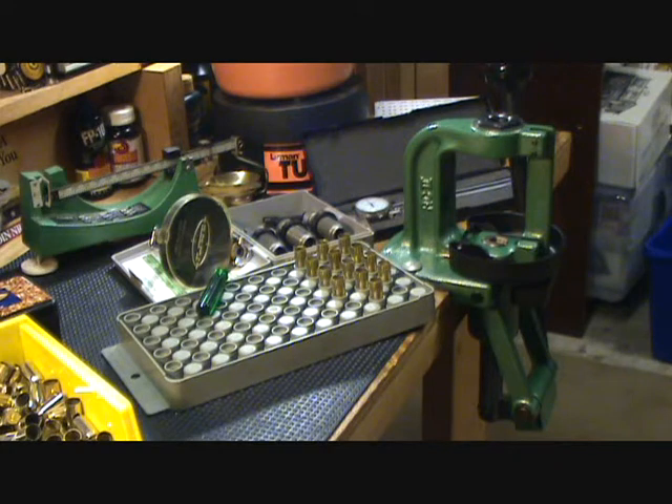This is a single stage press, and that's how I do all my reloading. I've gone through progressives and turret presses, but for my purposes the single stage just works. It may take a little longer, but this is a hobby for me — I'm in no hurry. I think you get a little bit better quality load with a single stage. If you're new to this, that's what I suggest you start with. You can always work your way up to a progressive or turret press down the road. For my purposes, single stage works perfect.